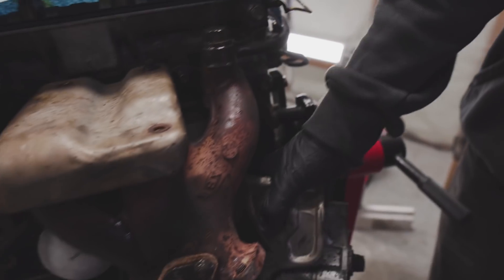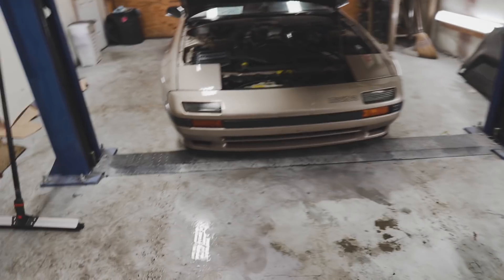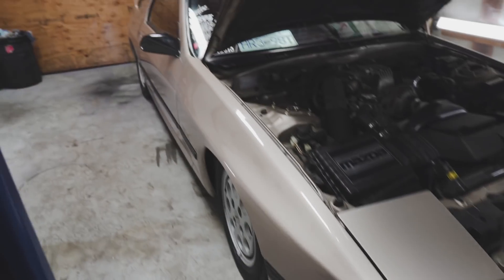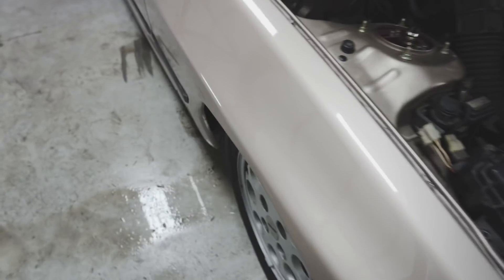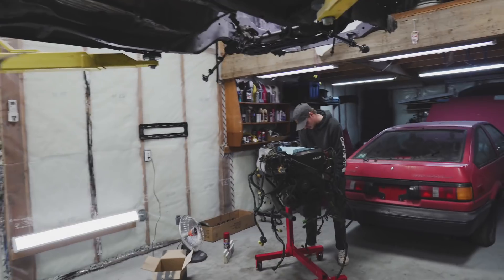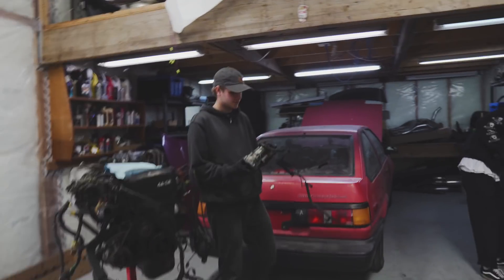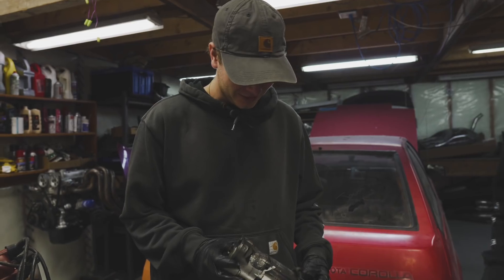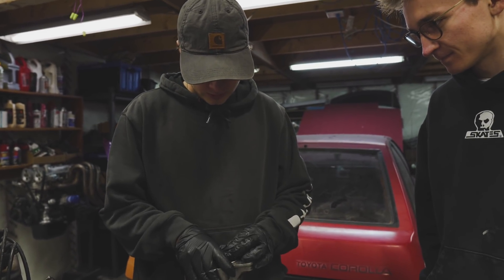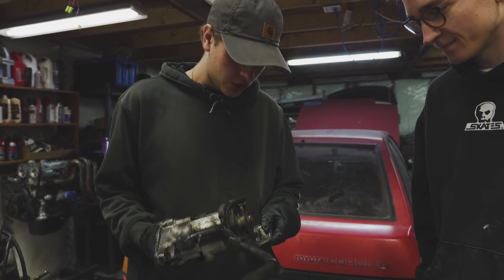Actually, I'll take the starter off. In the meantime, we polished up the FC - it's still for sale, four grand, hit me up if you want it. Nice, well there's the starter. I'll clean this up, take the wire wheel to it.